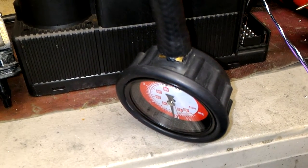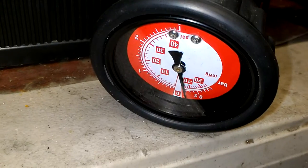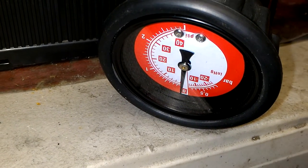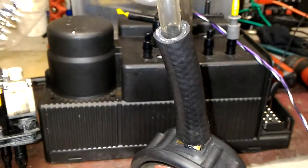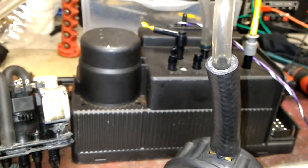But now, as you can see, the pressure gauge is okay. We have actual pressure and vacuum — not on the trunk handle circuit, but on the actual central door locking circuit. So that's good.